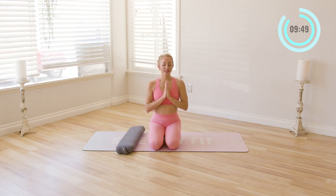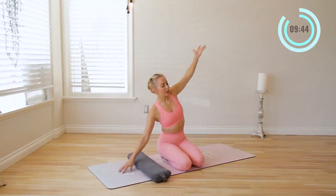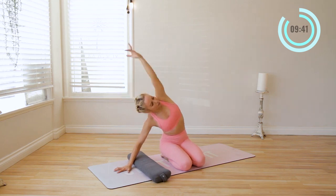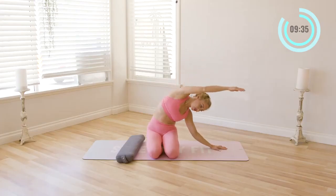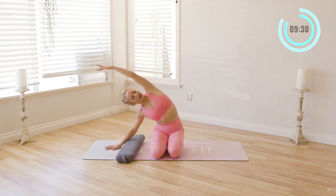Exhale, release it out. Beautiful. Blink the eyes open. Go ahead and take a nice side bend here — reach over to the side and up. If it feels more comfortable, you can go into a crisscross position instead. Lift up and reach over to the side, soften the shoulders. Inhale in and exhale. Come on up.